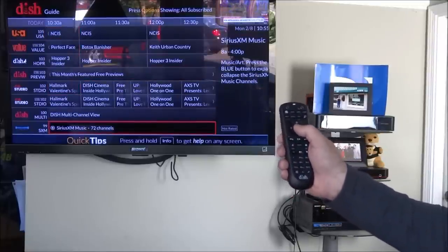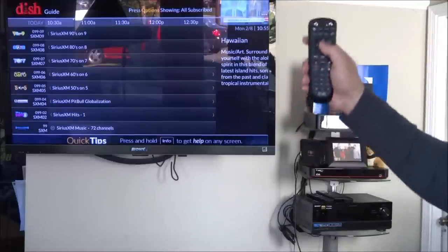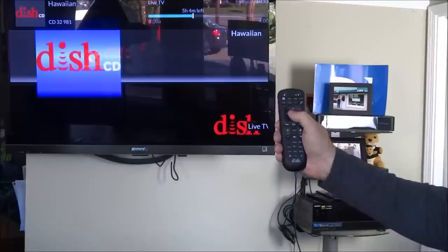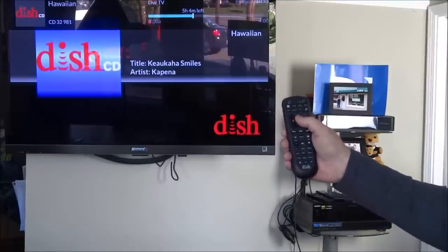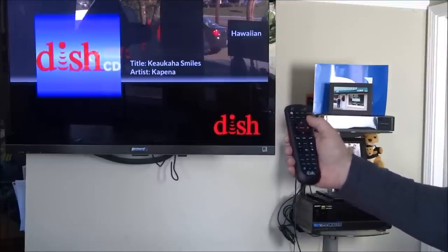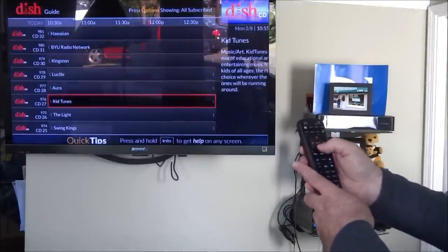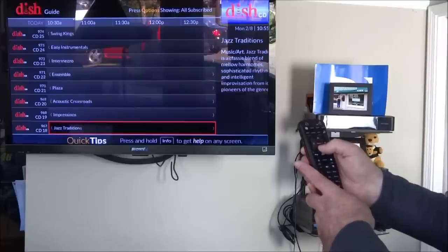There's a plus sign on there — if I hit it, it's a collapsible menu. If I hit select while on it, it expands and you can see it's a collapsible menu with CD music as well.